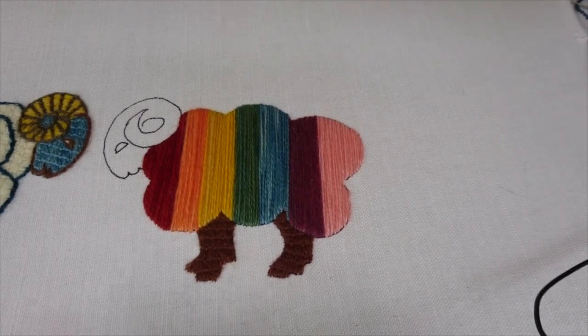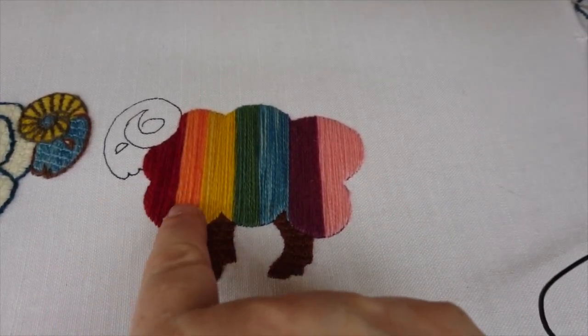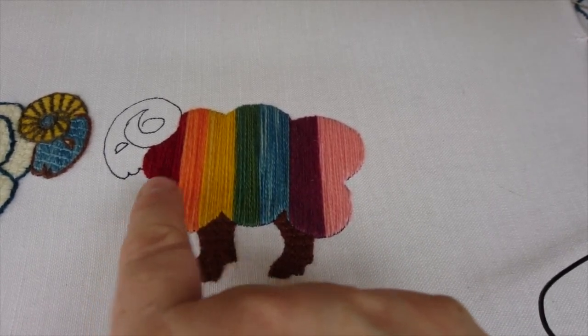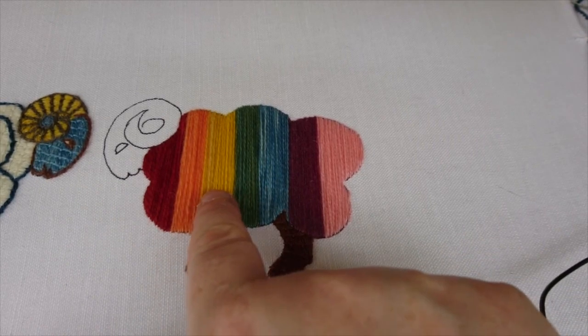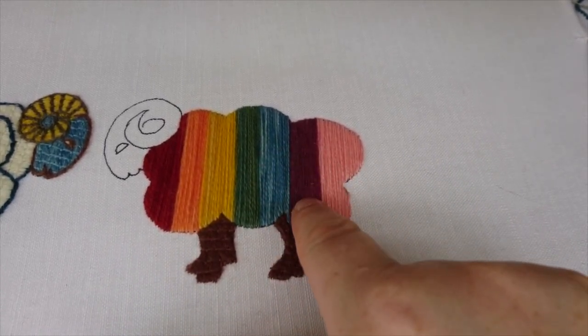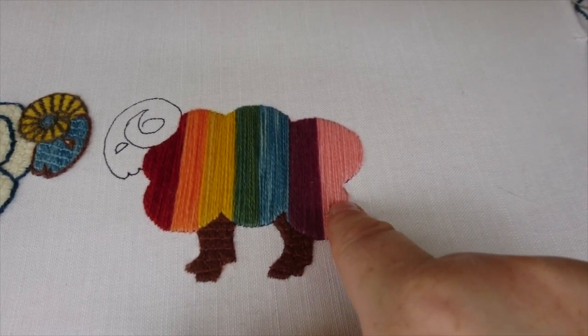Here we've got the threads on the front. In terms of natural dyes we have: madder, second bath of madder, first bath of madder (a weaker dye), weld, weld over-dyed with woad, woad, cochineal with an iron mordant, and exhaust cochineal. We've got these nice stripes across his body.